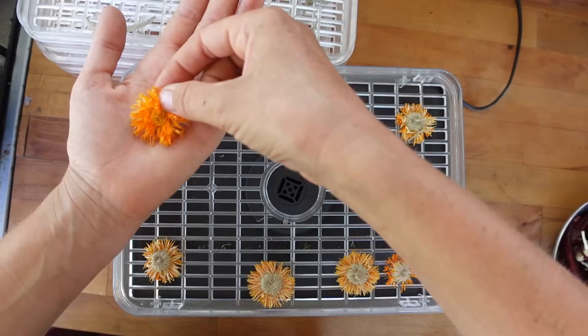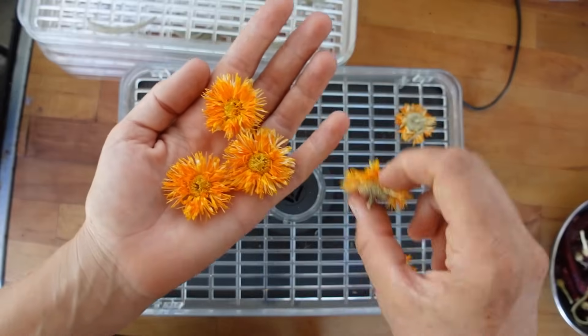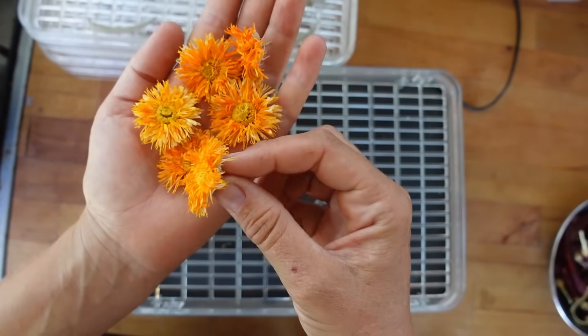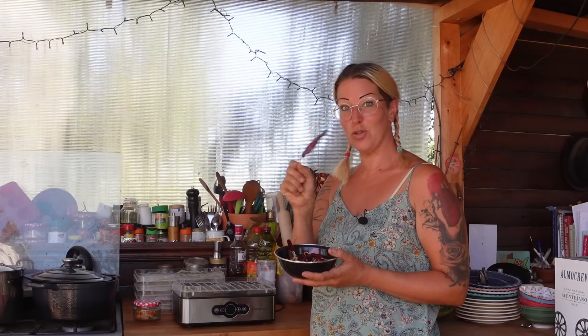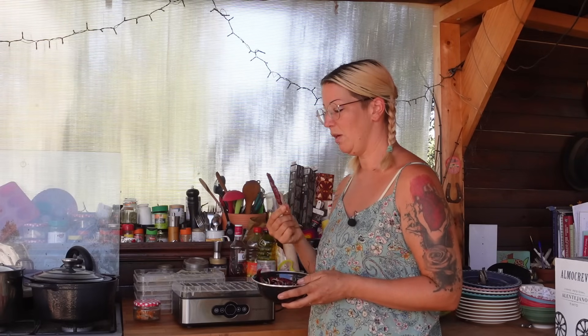I'm really impressed with how the little calendula have dried — they look so pretty, still like little orange flowers. I'm going to chuck them all in a jar and use them for tea. I've also been experimenting with chilli peppers — I just dried these in the sunshine, putting them in a colander so you can get air around them. I left them out during the heat wave and they took about two weeks — they're absolutely completely dry now. We're going to try grinding them up in a food processor and turning them into chilli powder.